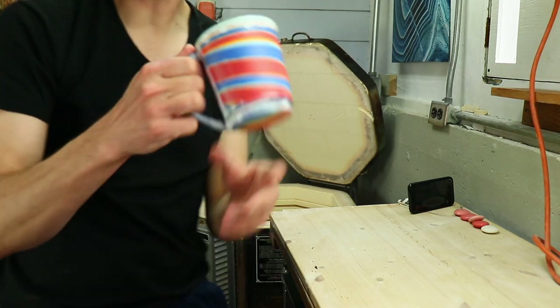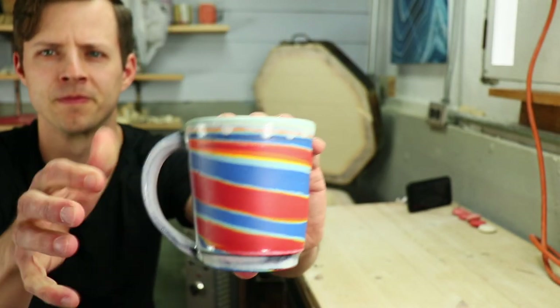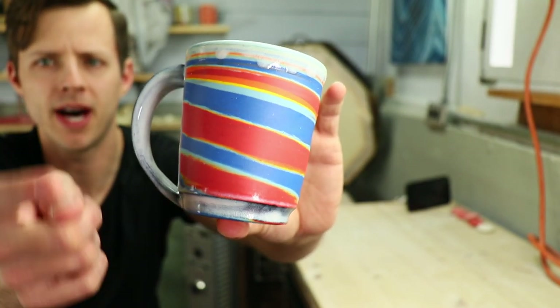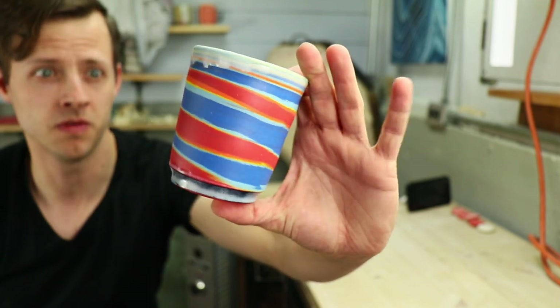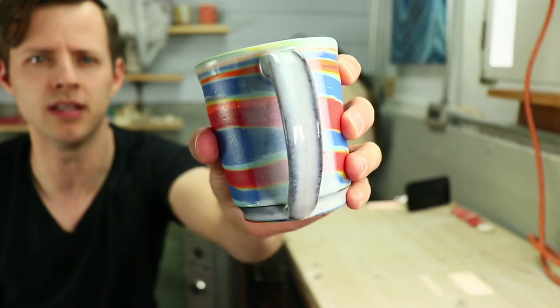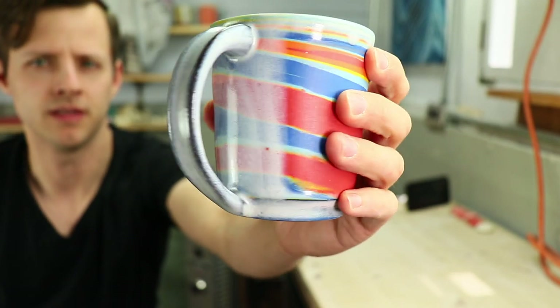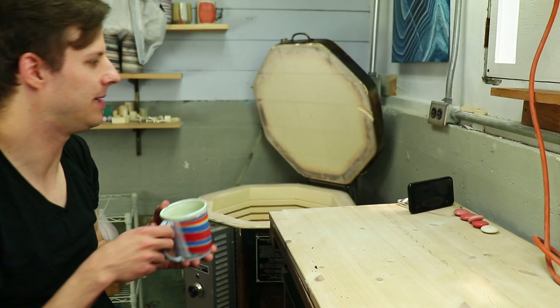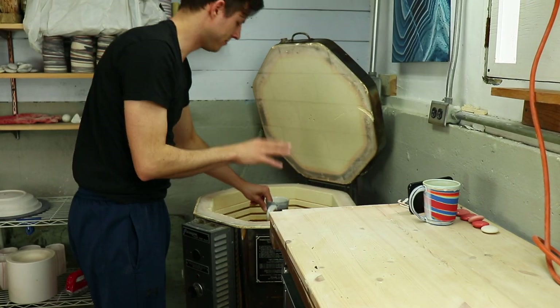You saw this one in the Rainbow Mug episode. I actually glazed over the handle, the bottom, and the top. I love the color combo. The glaze is this milky white called Opalescent — love that. I'll save this one for last.